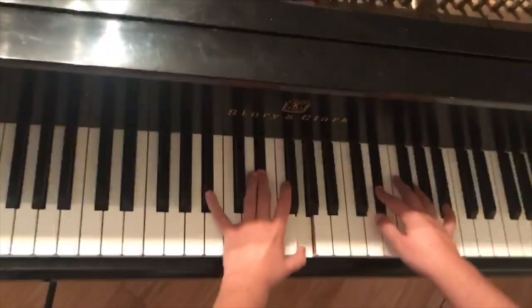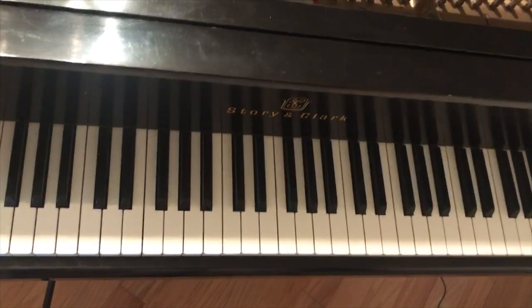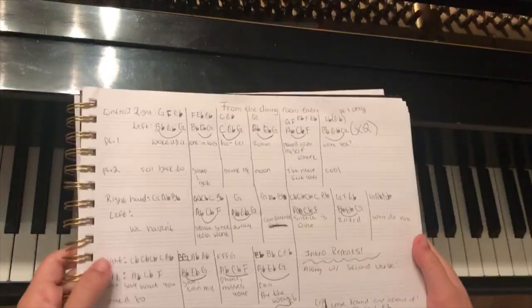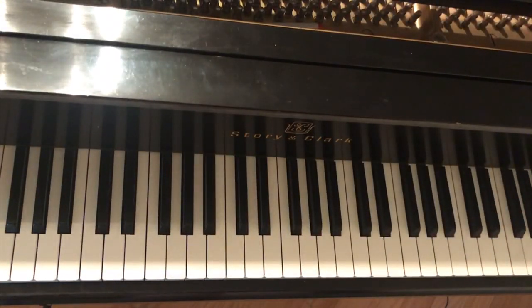And then the song ends. That is how you play 'From the Dining Room Table' by Harry Styles. I'm so sorry if this tutorial was confusing — this is my first time ever making one of these. I'm not used to doing things note by note, and this was so hard to make. It took me literally a couple of days, and then my editor broke on me.